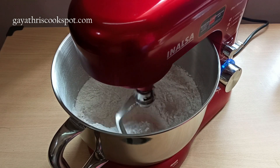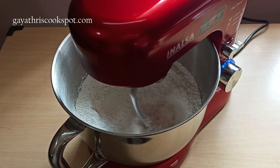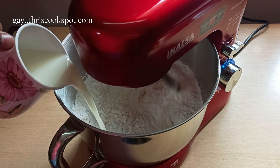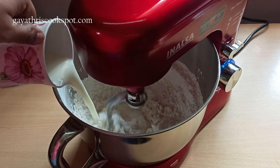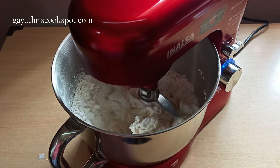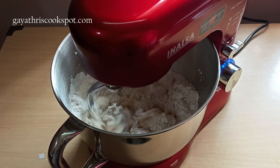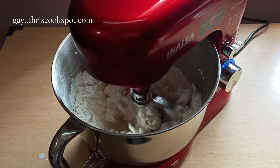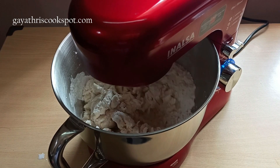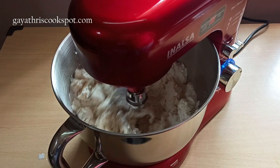A couple of weeks ago I posted a stand mixer review — if you haven't seen that video please check it out. I'm leaving the link in the description box below. Now add the buttermilk — it's the only liquid ingredient we're going to add, along with butter. You can also make buttermilk by mixing 50% curd and 50% water, or just use store-bought buttermilk. You need 150 ml of buttermilk. Once the buttermilk is incorporated into the dry mixture, let us add butter.